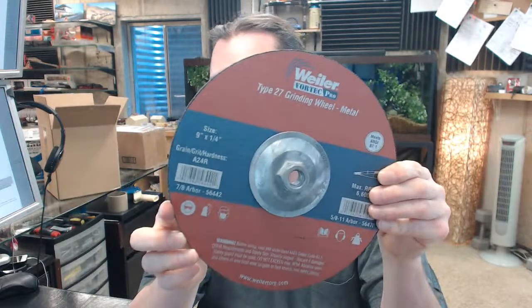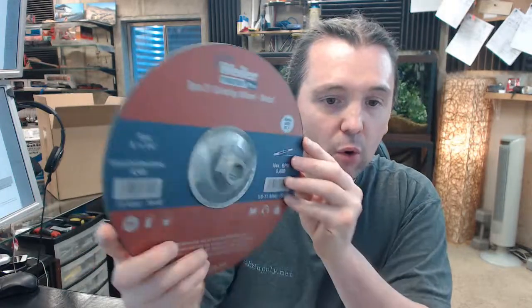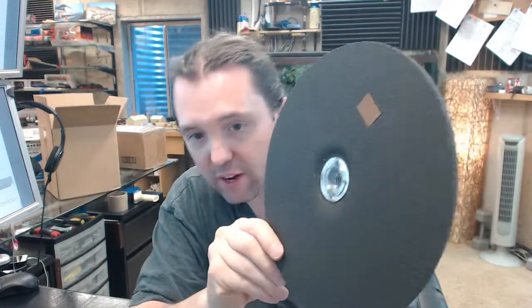Any questions on the Wheeler 56-470 Vortec Pro, 9 inch diameter Type 27 depressed center grinding wheel, or any other Wheeler product, please feel free to reach out to us. Thank you.